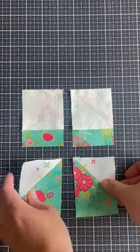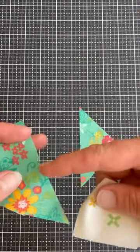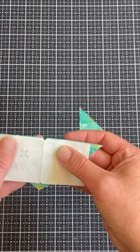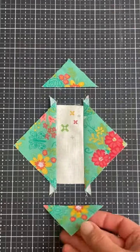Then we're going to do some folded corners. Make sure you make one and one reverse. Then we're going to take these bias triangles and this cream rectangle and we're going to mark the centers. Then we're going to align them, put them right sides together, and sew this seam keeping that bias triangle on the bottom so it does not stretch out while you sew. Repeat on the other side.